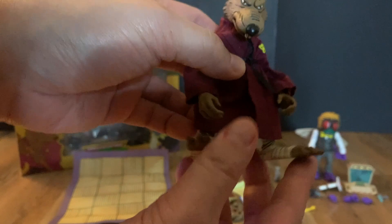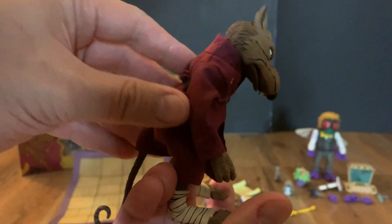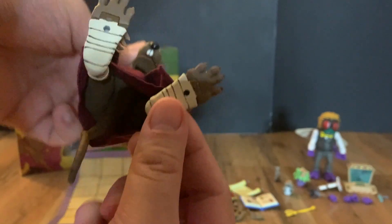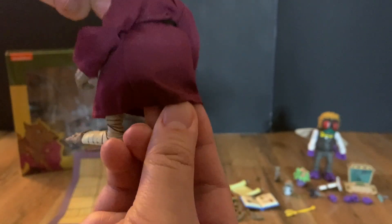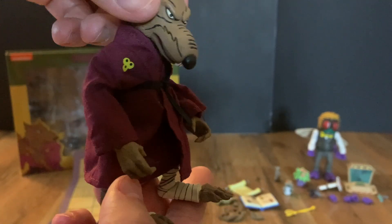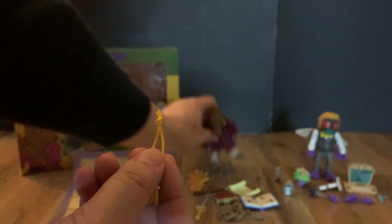Looking at Splinter himself, he looks pretty awesome. You get the soft cloth clothes with a nice design, the black belt — I'm not going to take it off since I don't want to make it difficult to retie correctly — and then he has the tail too. This is probably one of the best Splinter figures I've seen.